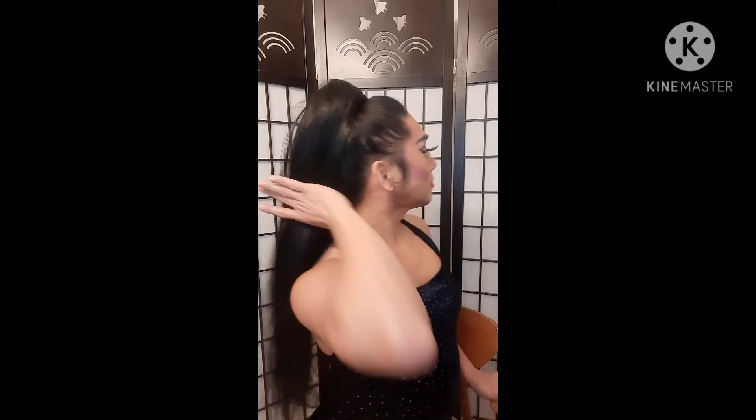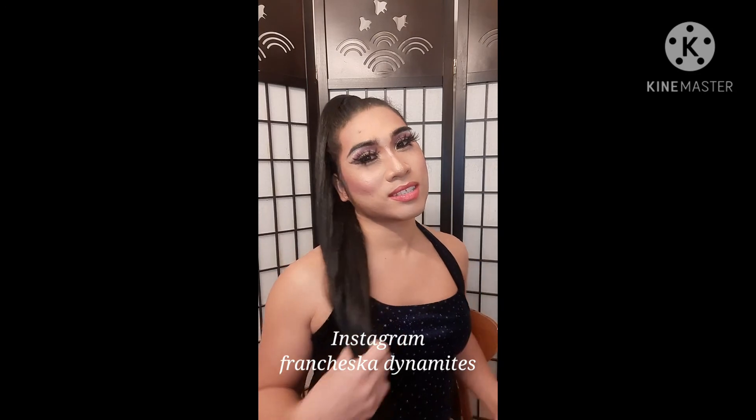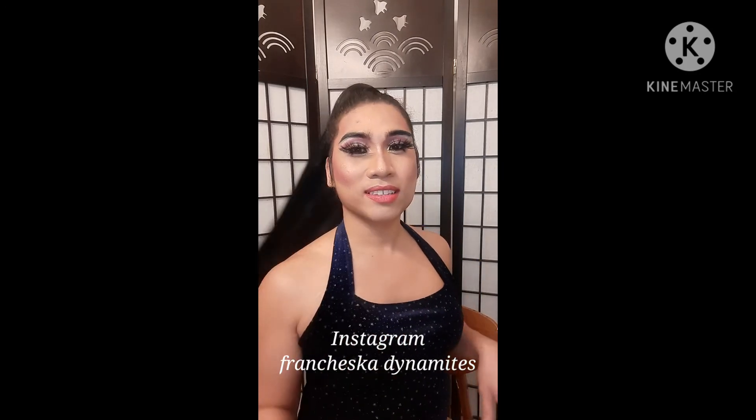And there you go. You're beautiful — like an Ariana Grande ponytail. There you have it. I hope you enjoy and learned something. Please don't forget to subscribe to my channel, and follow me on my Instagram as well, Francesca Dynamite. Alright, bye. Thank you guys, love you.